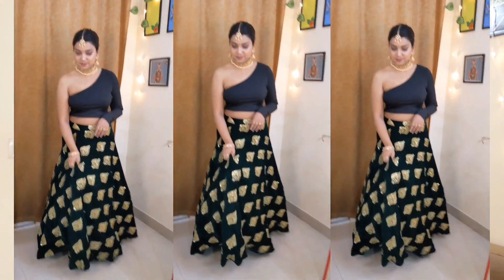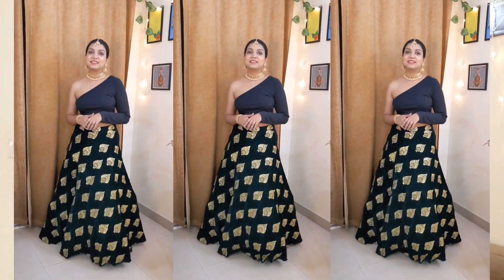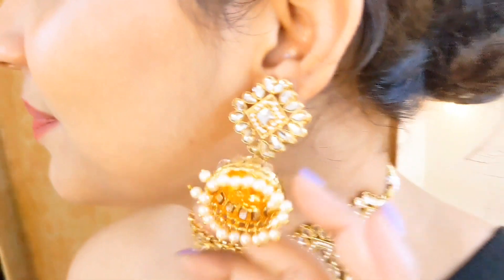I will show two looks — one will be a little Indian look and the other will be a little Indo-Western look. You will also get ideas for how to use your old lehenga. Since the blouse doesn't fit me, I used the same skirt and changed the blouse. My original blouse is tight, so I am going to style it with another blouse.